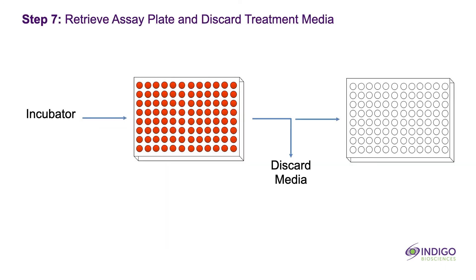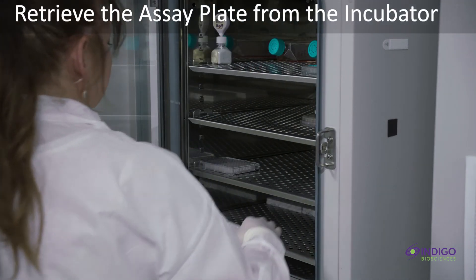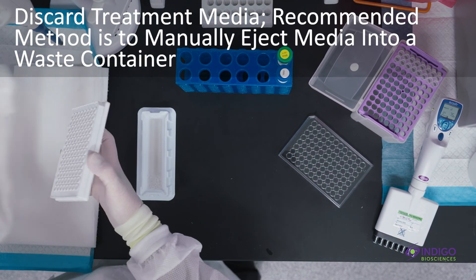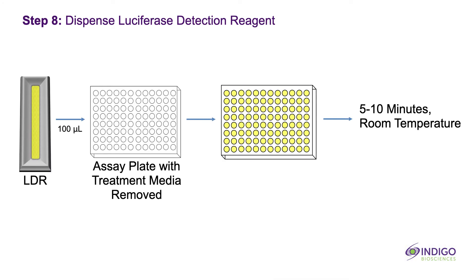Gently rock the basin. Take a plate from the incubator and discard the media contents. The recommended method is to manually eject the media contents into a waste container, then gently tap the inverted plate onto a clean absorbent paper towel to remove residual droplets. Cells will remain tightly adhered to well-bottoms. Dispense luciferase detection reagent into each well of the assay plate. Allow the assay plate to rest at room temperature out of direct light exposure for 5-10 minutes.